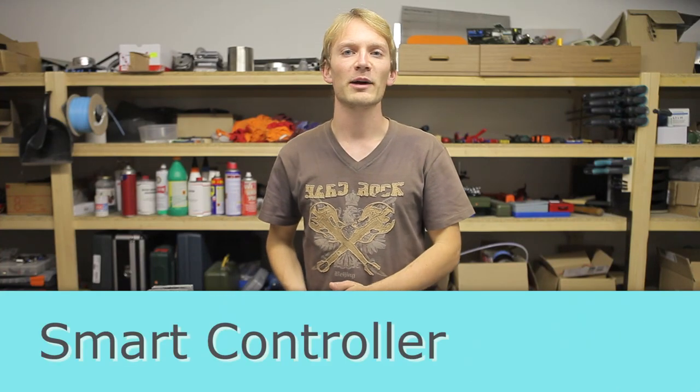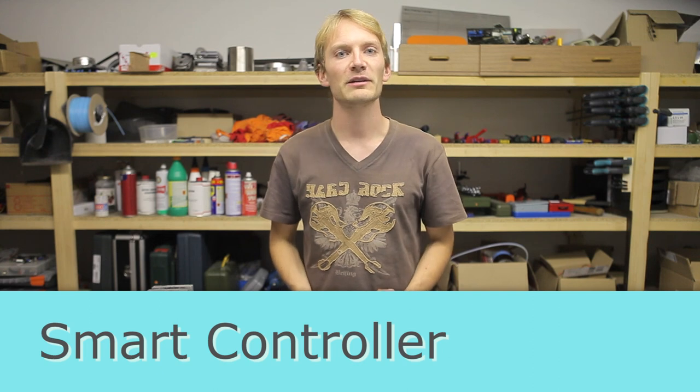I'm Tom and today I'm going to show you how to add an LCD screen, control panel and an SD card reader to your 3D printer for just under 13 euros — that's about 16 US dollars, including tax.